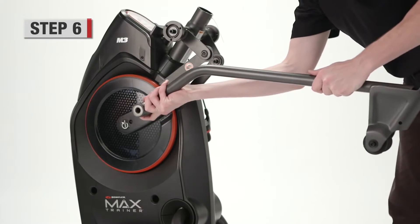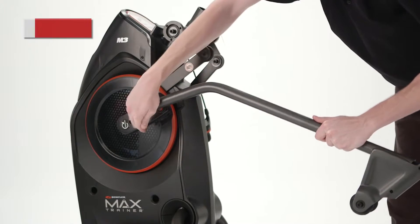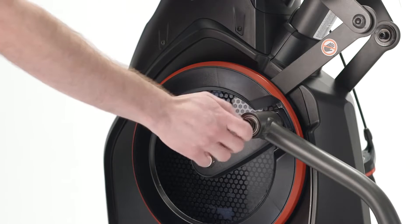Step 6. Attach the leg assembly with a socket head screw, washer, and cap. Repeat on the other side.